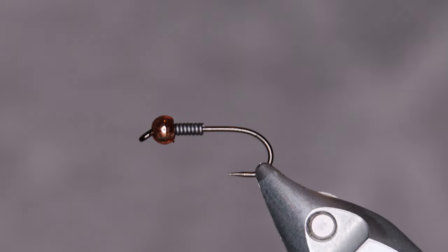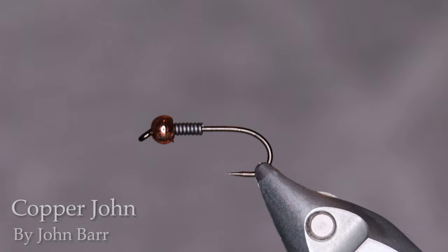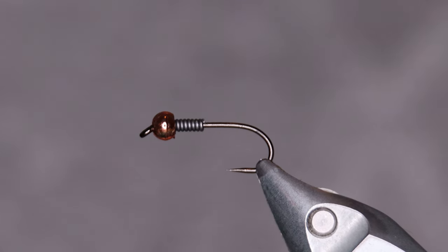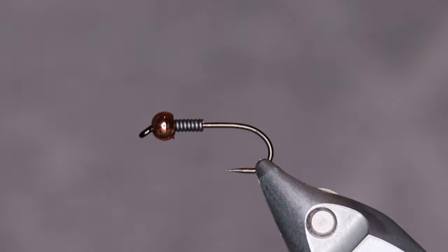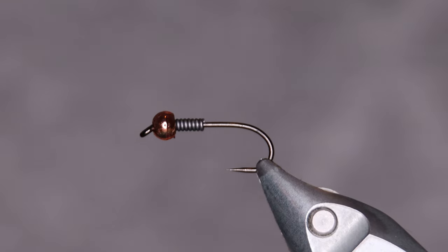Today I'm going to tie the Copper John by Mr. John Barr. This is a pattern that has been hugely popular throughout the years. I'm sure you've used it and you've probably tied it as well. It's just such a significant pattern that I felt it was necessary to have it on my channel. This used to be a really popular fly here in Iceland, but it kind of went away somewhat, especially when we started using the tungsten jigs. But this fly is still a really good option, especially in the mountain lakes in Iceland for some reason.